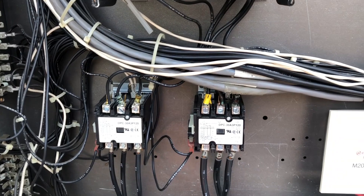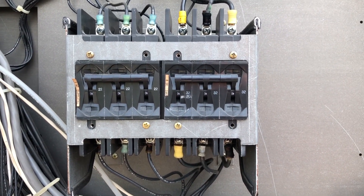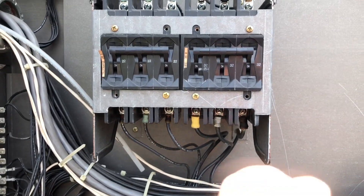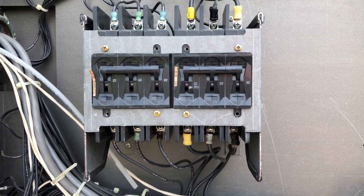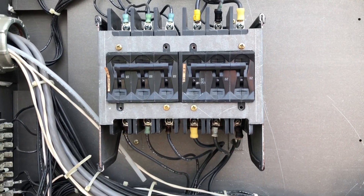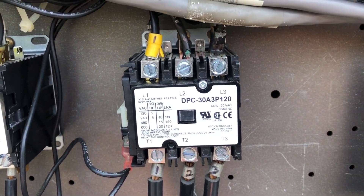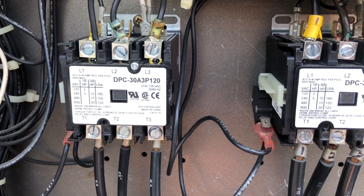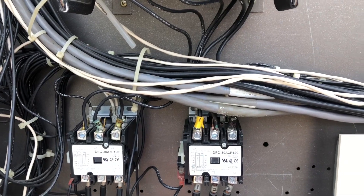These two down here are by far the worst — they're for the compressors. This is the second service call because the compressor breakers are tripping due to heat. The compressors are okay, but it's the wiring creating the extra heat that's tripping the breaker. So now I'm going to go in and replace all the connections down here, because it's going to keep happening if we don't fix it.